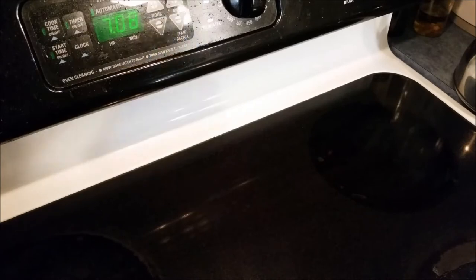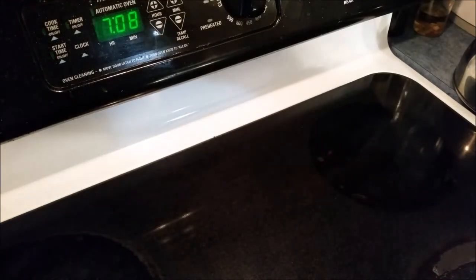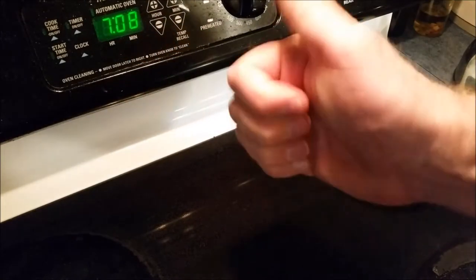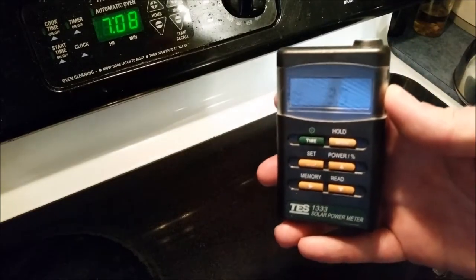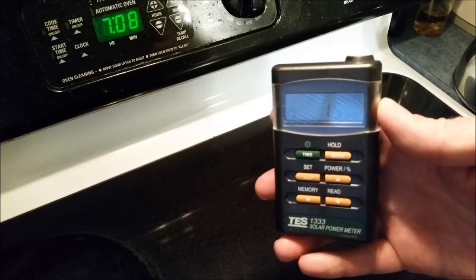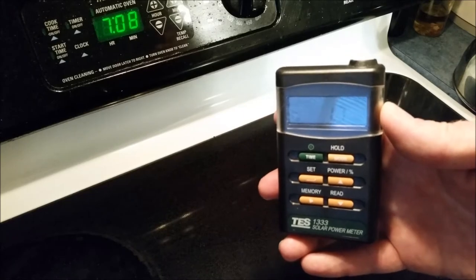Here's another example. I can take my BTU meter and with the light on over the stove, lo and behold, you're getting BTU readings from the light. So it's specifically designed to measure solar radiation — I call it light energy.